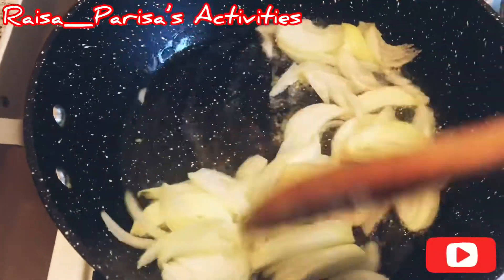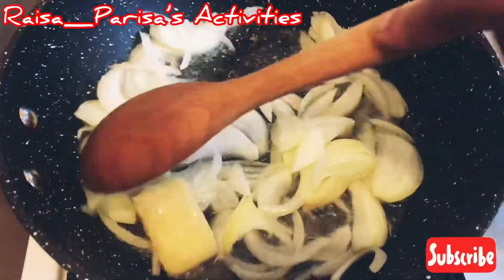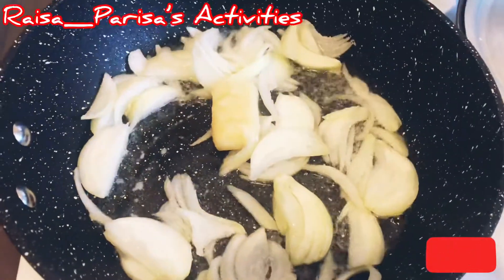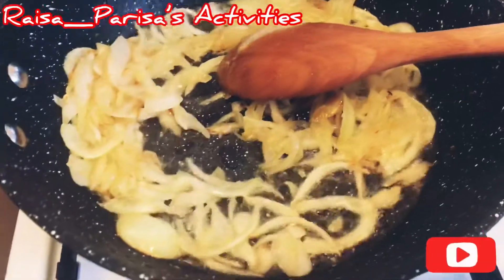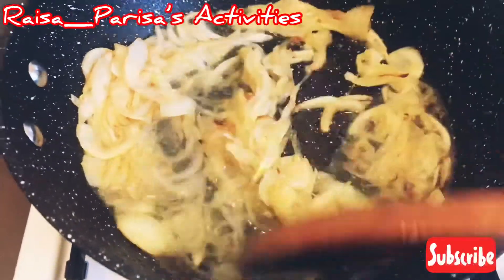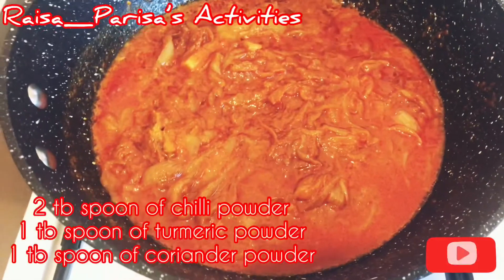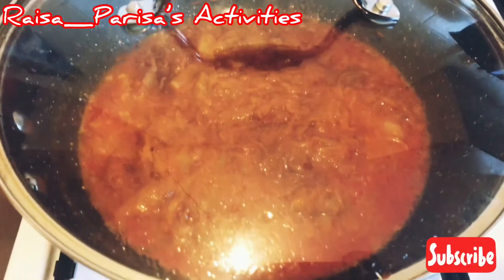Cook until brown color. We will cook for 3-4 minutes. If we get the brown color, we will add the flour. We will cook for 3 minutes, then 2 more minutes.